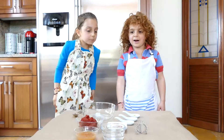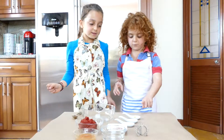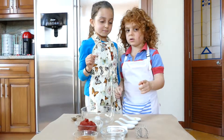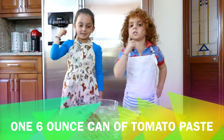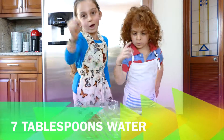Today we're making homemade ketchup. First we have garlic, salt, mustard powder, honey, tomato paste, and apple cider vinegar and water.